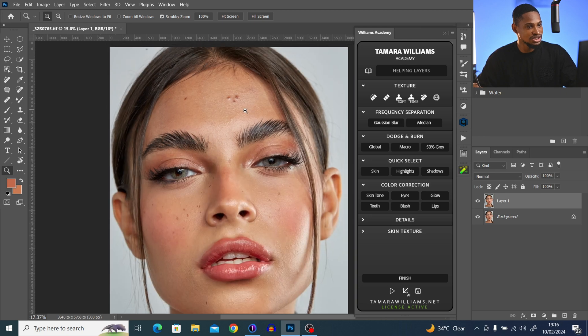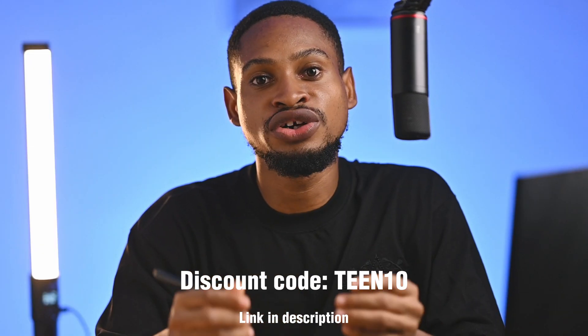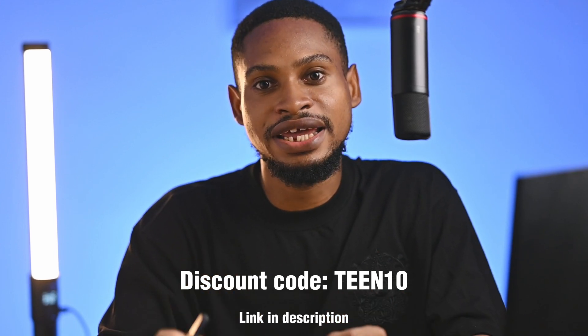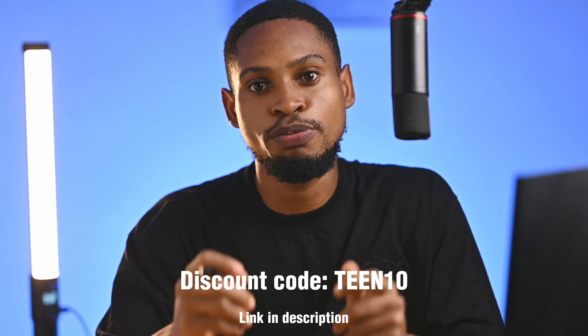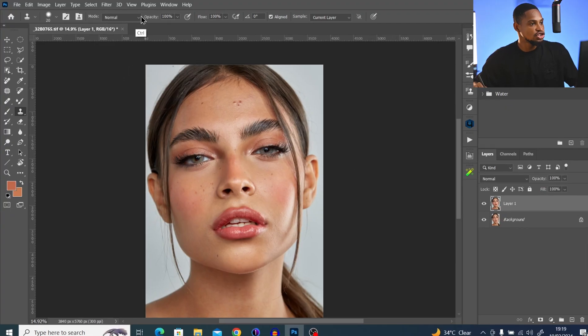Here is an easy way to achieve incredible results for beauty images. Today we are going to be retouching this image using the Tamora Williams Academy. I also have a link in the description below where you can get the plugin I used, and if you use the discount code 1010 you are going to get 10% off your purchase.